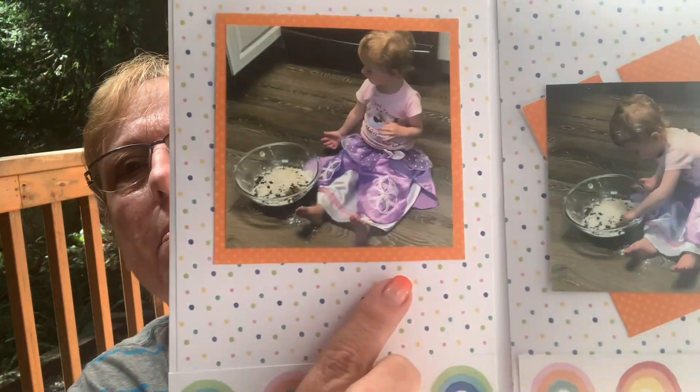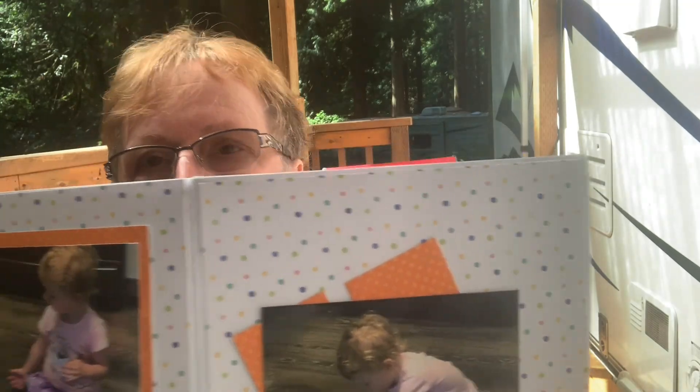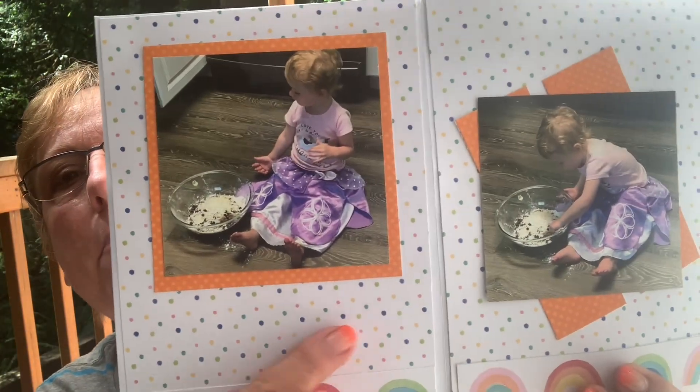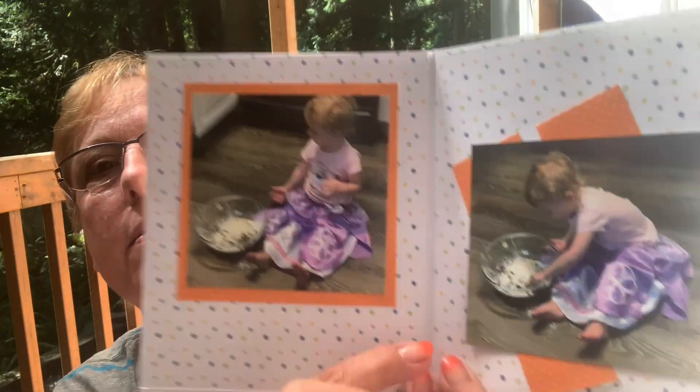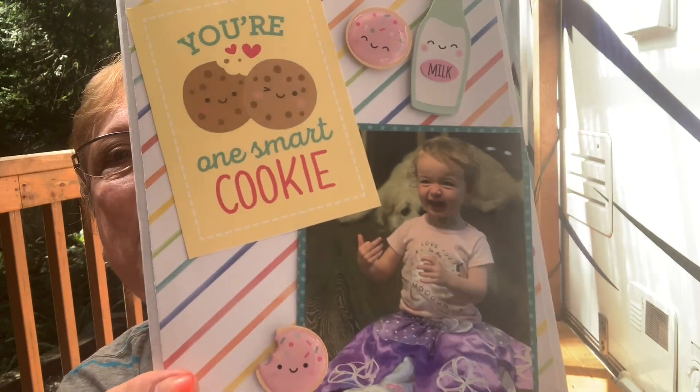I came up with teacup embellishments — the cards had really big envelopes. Perfect! So this is the cover. And when I get home, I'm going to use my Joy to probably embellish it, do like step one, step two kind of thing. So it's like a picture book for her. But this is my beginnings of it.